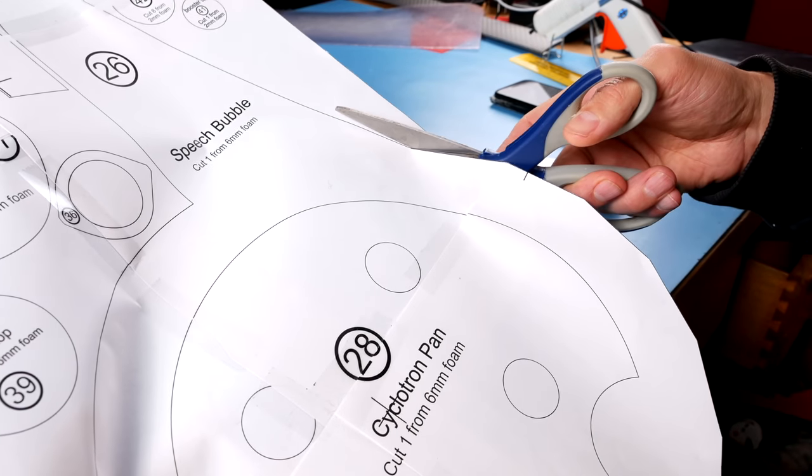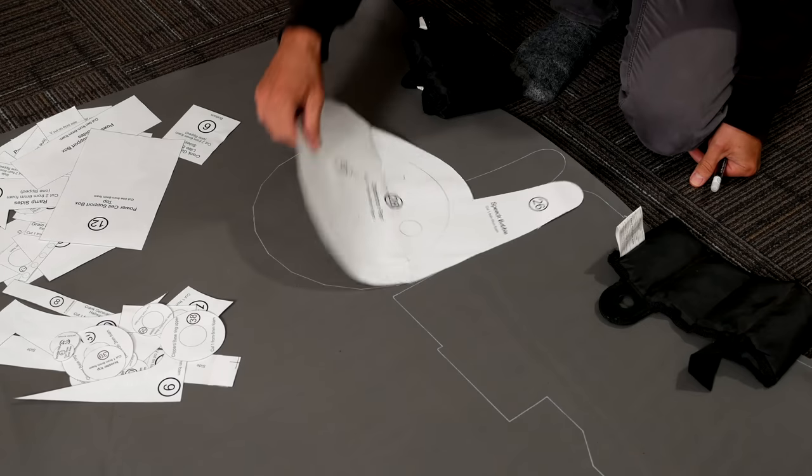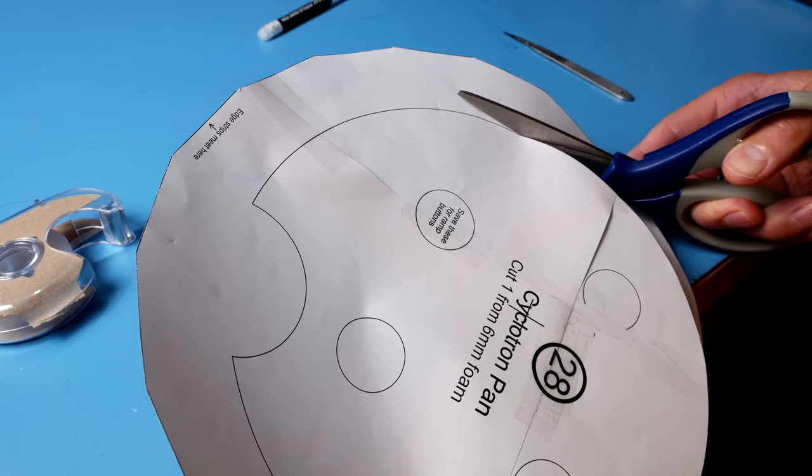Now that the backplate is traced, cut out what I like to call the speech bubble, and that includes that little tab at the bottom. Trace the speech bubble and then cut out the cyclotron pan from inside that.